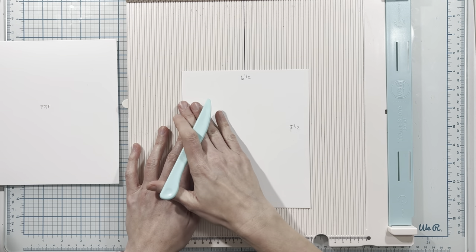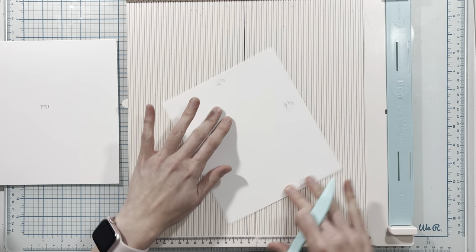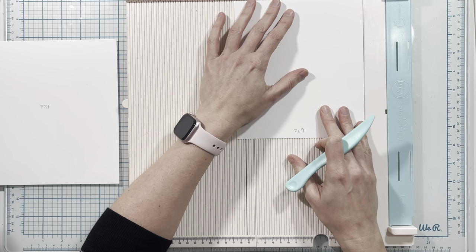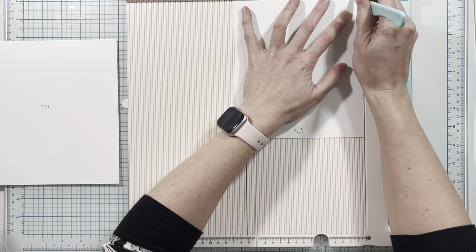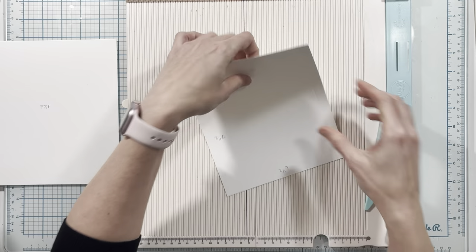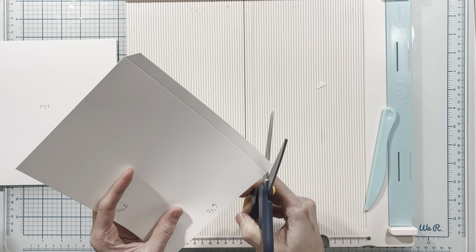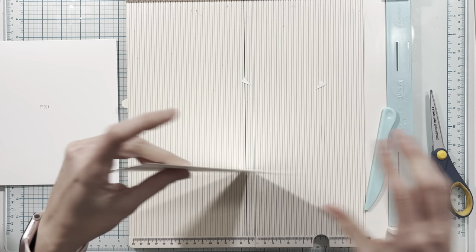The first piece measures six and a half inches by seven and a half inches. On the six and a half inch side I'm going to score this at one half inch on the left-hand side. Then I'll take my scissors and miter the ends on that half inch tab section.